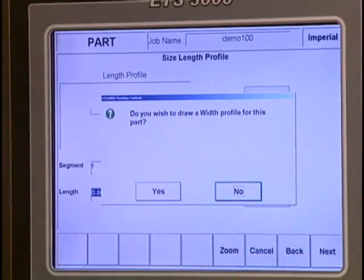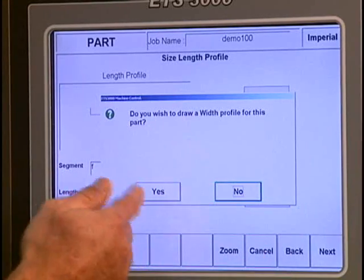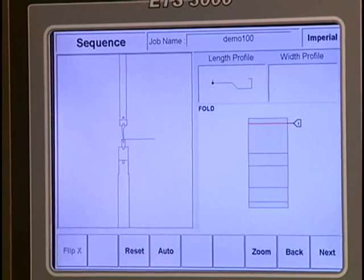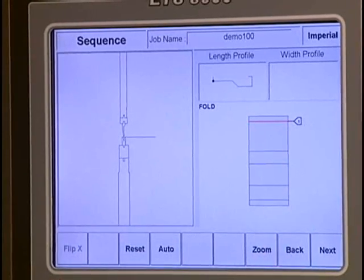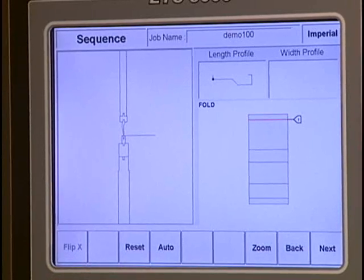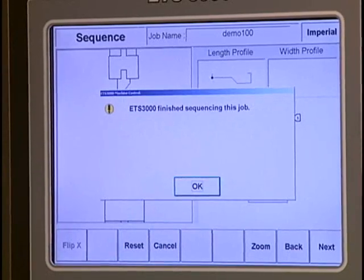Now I'm done with this. I go next and it asks if I have a width profile or side flanges on this part - in this example I do not, so I answer no. If it did have side flanges I would answer yes. The last thing that needs to be done is the bend sequence. Here are all my bend lines - we need to know the bend order. As I mentioned, the control does it automatically, so I'll zoom in and hit 'Auto' and it's going to calculate a bend sequence.